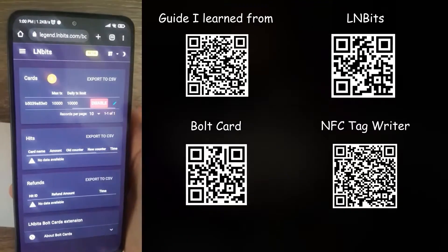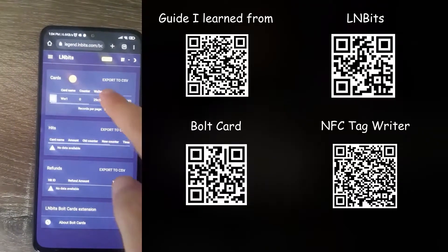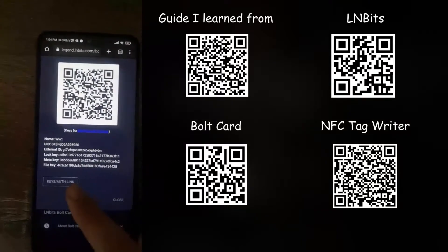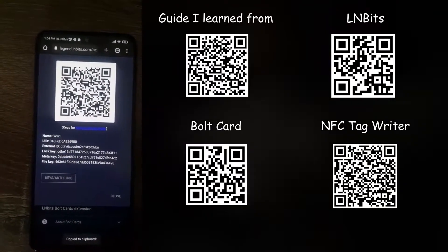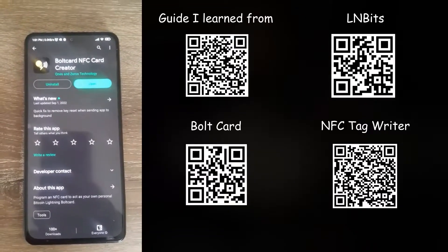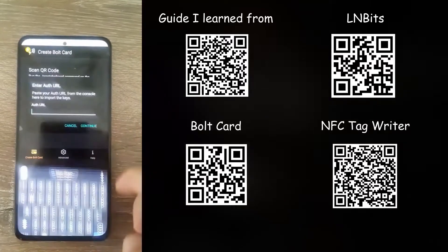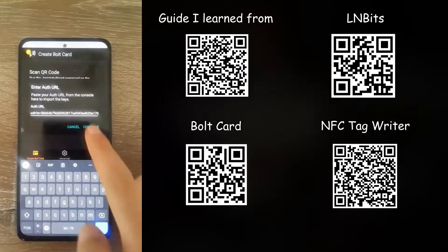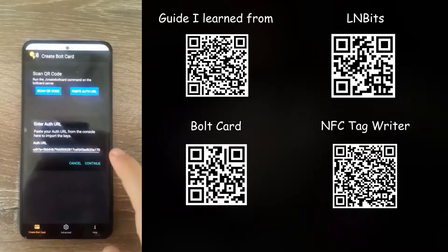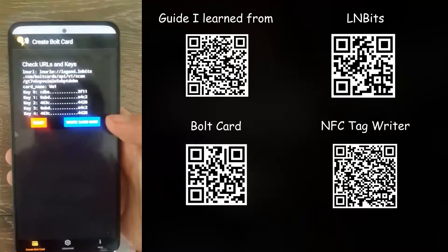Once done, scroll to the first part of the card, click on the QR code icon, and click the button at the bottom to copy the link. Then download the bolt card application, open it up, and click on paste authentication URL, paste it, and continue.